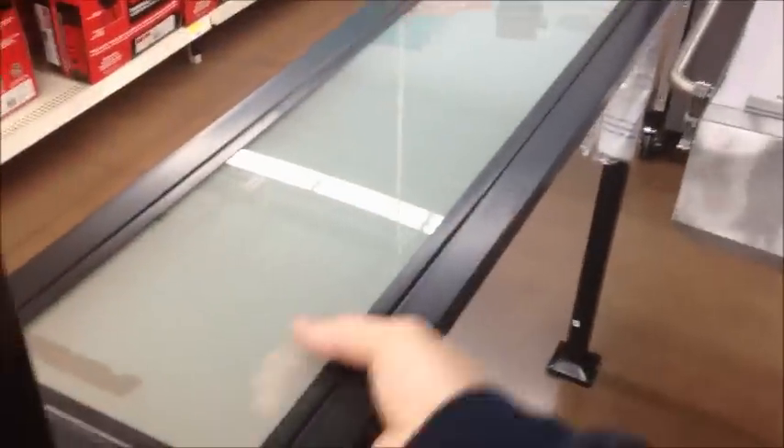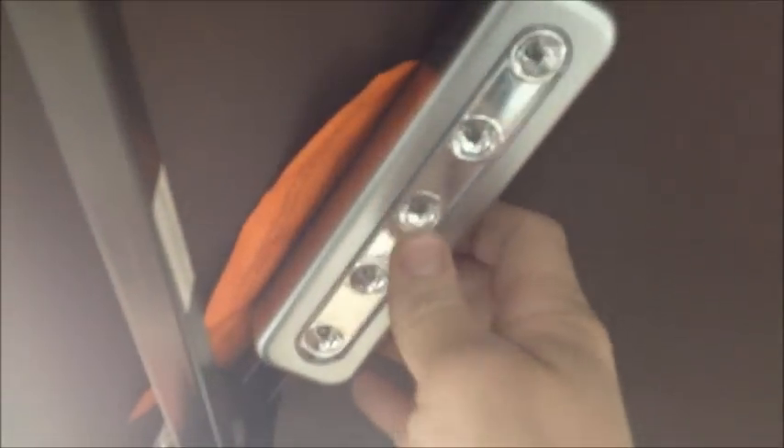It's got glass shelves and battery-powered LEDs. No batteries right now, but there's four of them.